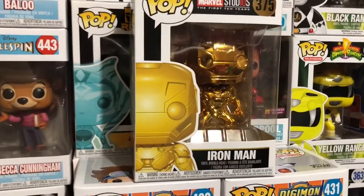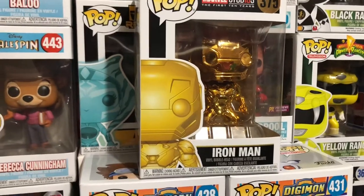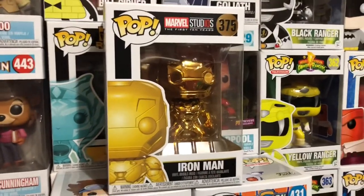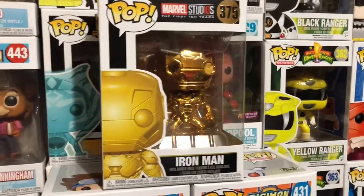And then I got Loki, which I actually don't have any Lokis. So the first Loki that I have is a gold Loki. So that's pretty awesome. I'm not complaining. Again, I'm really excited for these pops. So let's just open them up.